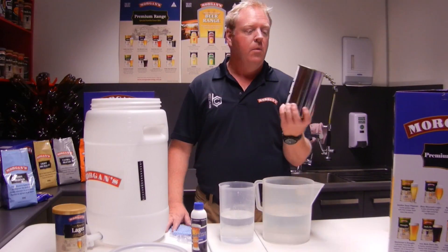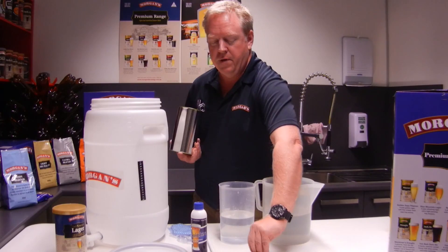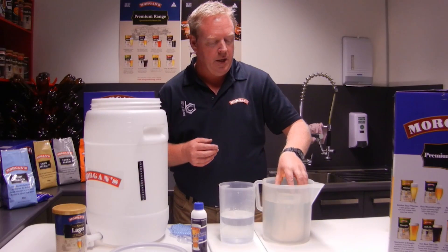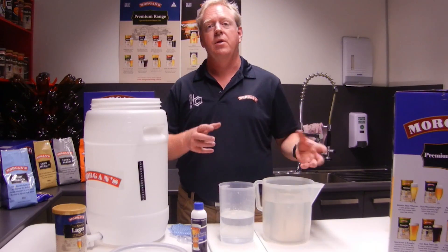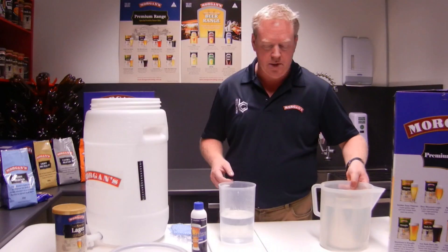Okay, so let's make some beer. What you want to start off by doing is just take the label off your tin, remove the lid and the yeast that's under the lid, because you want to soak this tin of malt in some hot water for 10 minutes while you're sanitizing everything. That just loosens the malt up so that when you're pouring it in it comes out a bit easier. So we'll just pop that one aside.